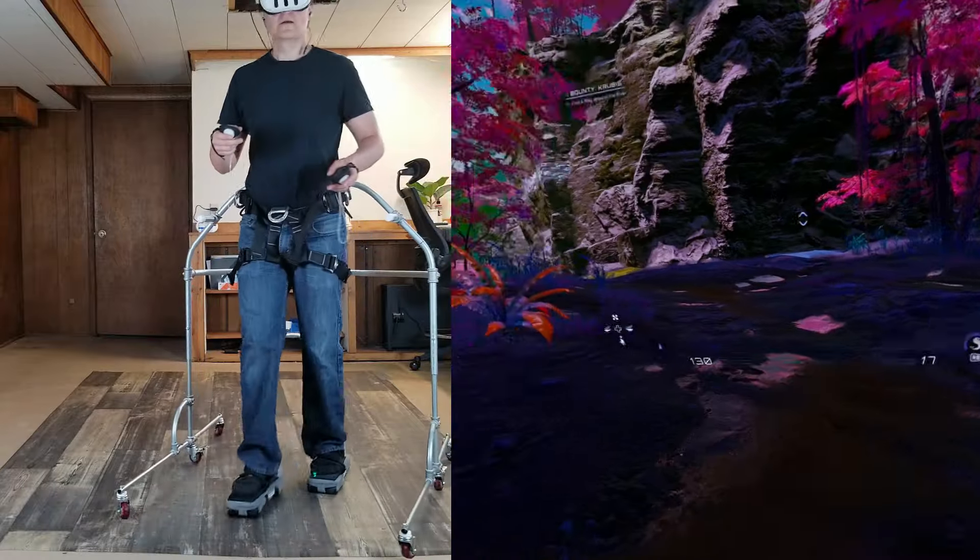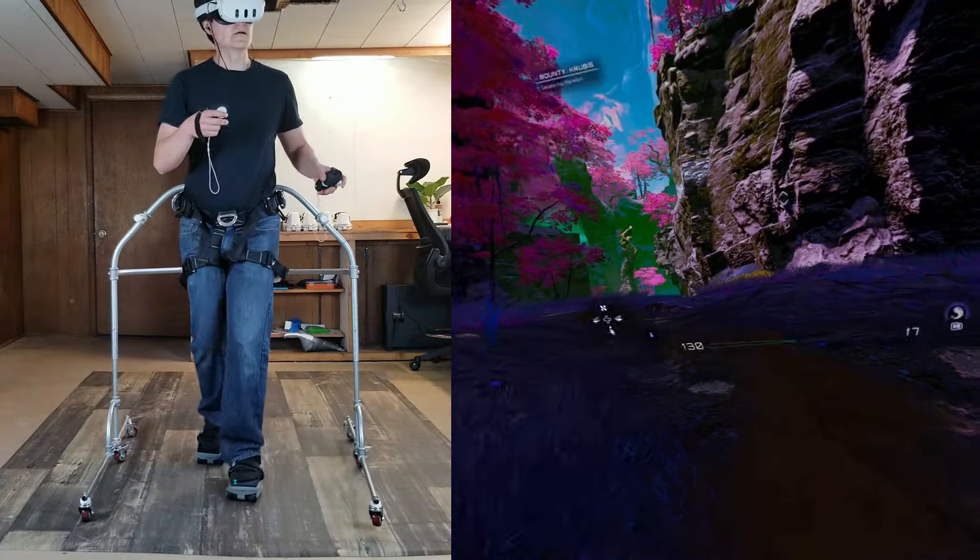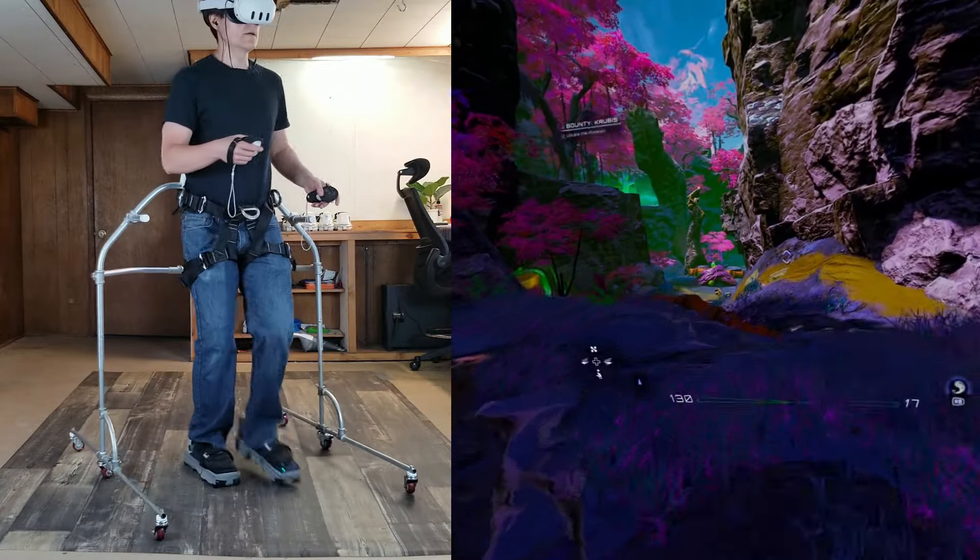Hello! On my feet are the FreeAim VR Shoes. They're motorized shoes that let you walk around in virtual reality by actually walking around with your legs — no joystick needed.